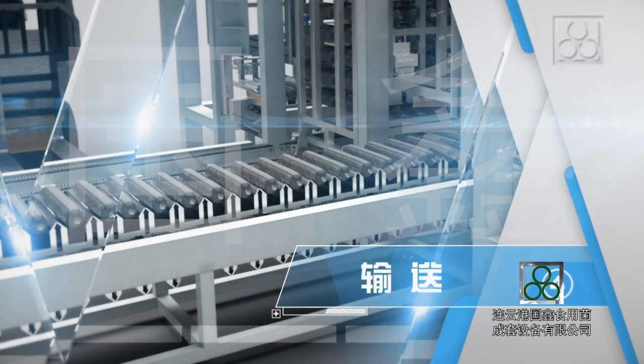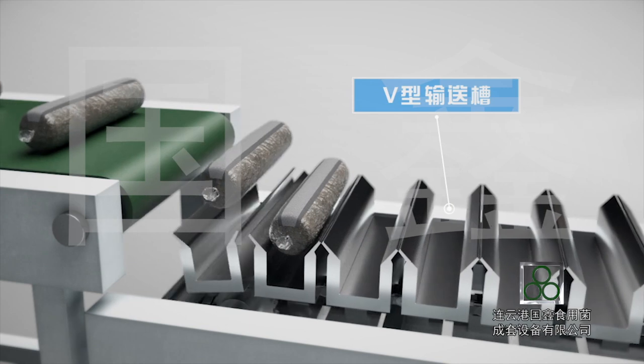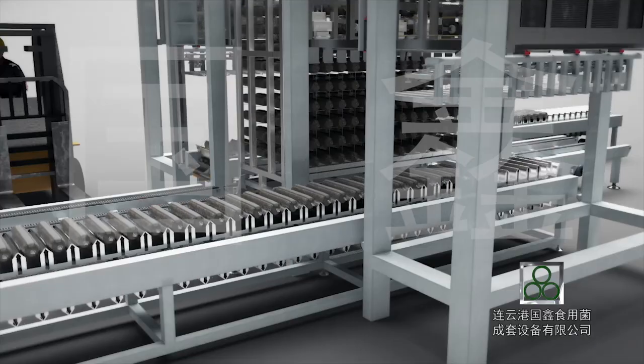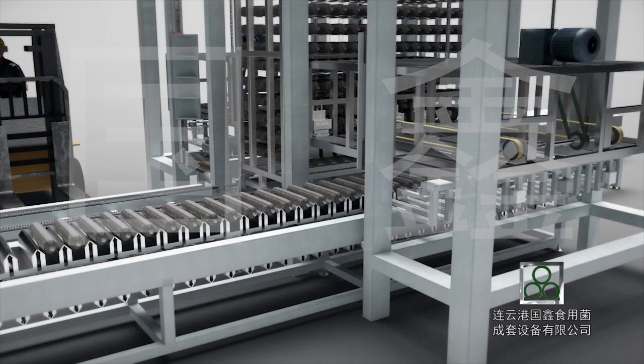Step 4: Conveying. The logs with breathable film attached are conveyed to the V-shaped conveying trough of the automatic grid shelf loading machine, and then the V-shaped conveying trough conveys the logs into each grid hole.